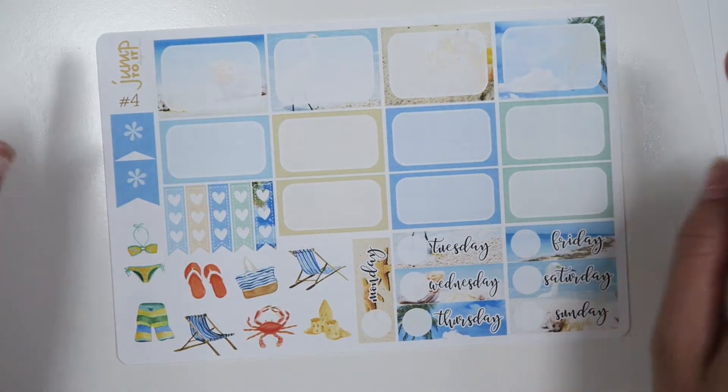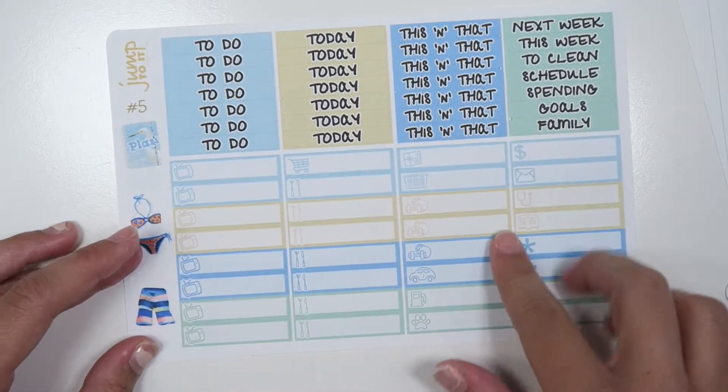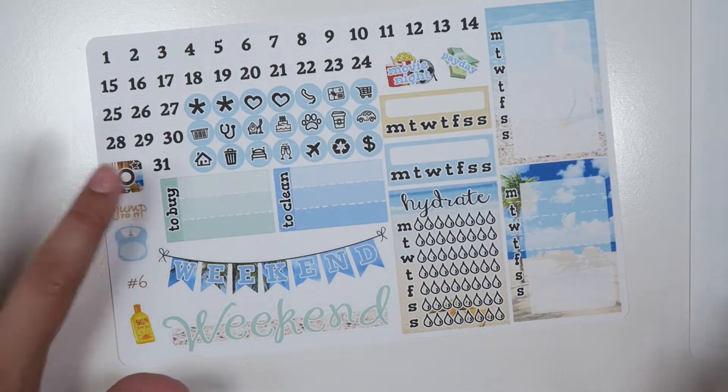And then these flags that go in the top corners. Then you get all of your headers and tabs with a little planner. And then your last page, the functional page that has all the icons: the to buy, to clean, to weekend banners, hydrate, stackable sidebar.